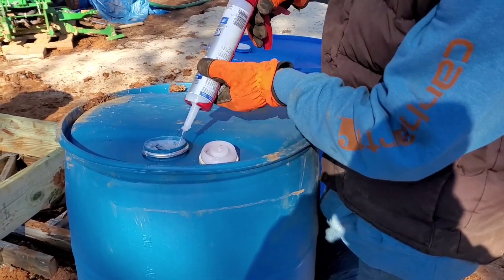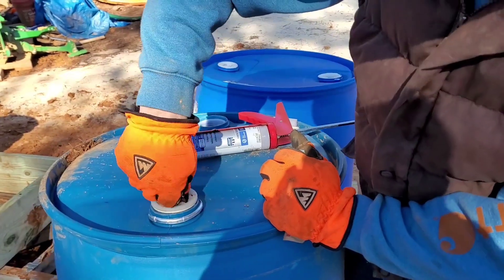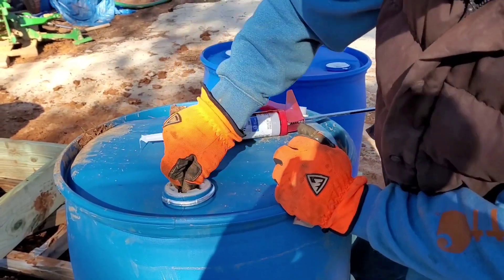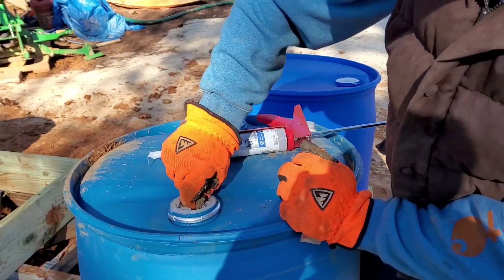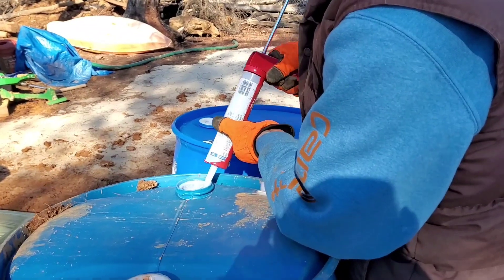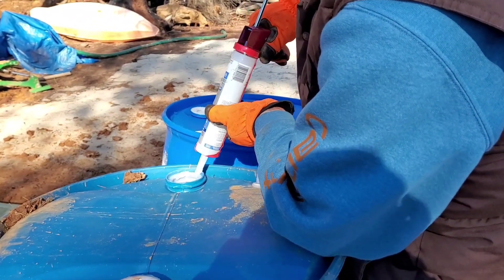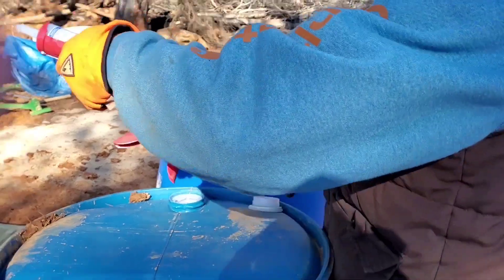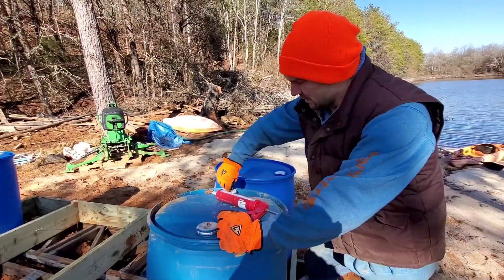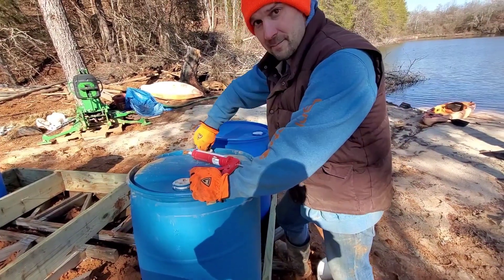I didn't say I was gonna be neat about it — it's cold out here today. So we're just applying the silicone and screwing it down. You'll notice the silicone comes right out there, so that'll seal it real nice. There we go, that's it. I'll let this dry, but obviously I'm going to put it all together and move on to the next step.